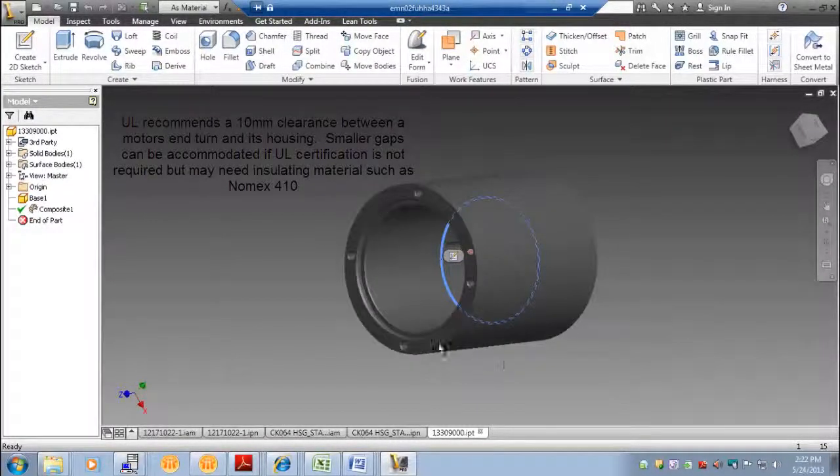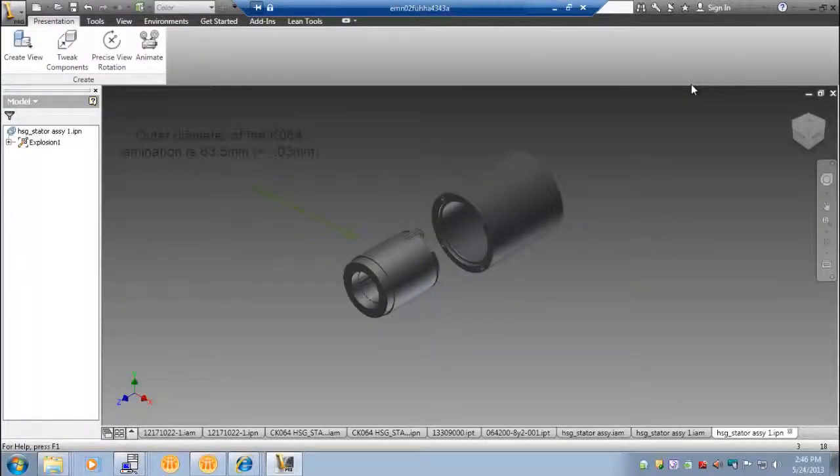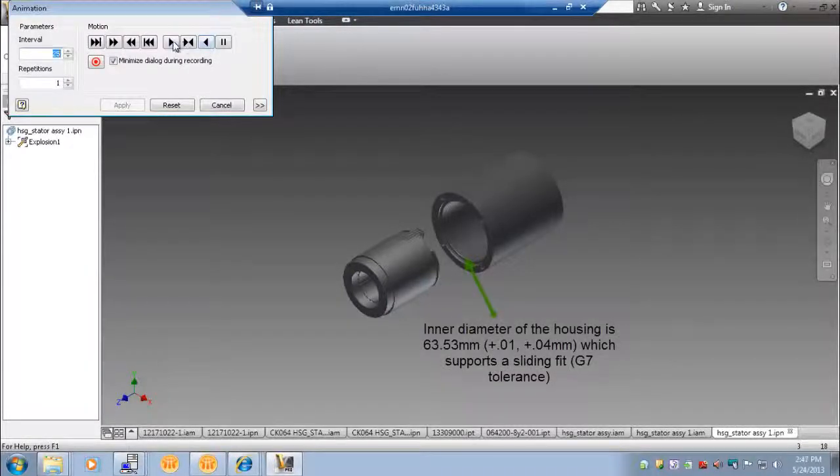The diametral clearance between the motor's end turn outer diameter and housing step inner diameter is critical. Parker recommends a slip fit between the stator and housing. In our example, Loctite was used to secure the two components together.